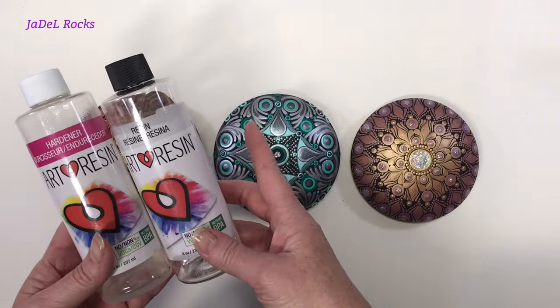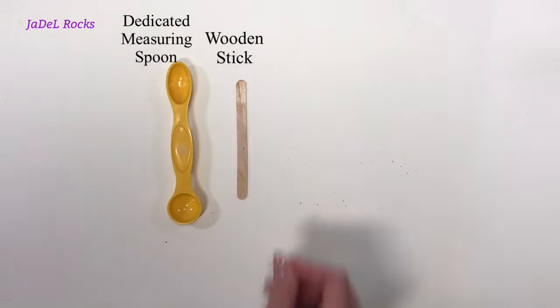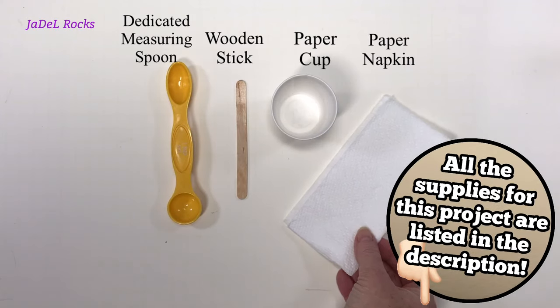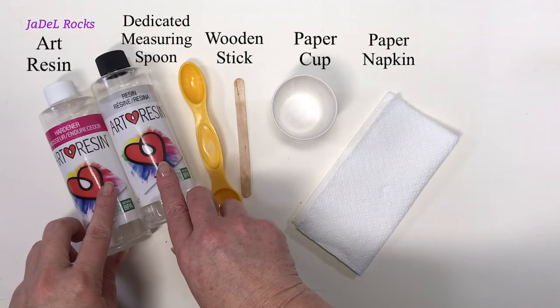Let's get a couple of things together. You need a dedicated measuring spoon — one you're not going to use on anything else — a popsicle stick, a paper cup, a paper napkin, and some ArtResin.